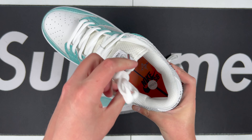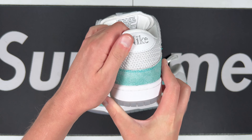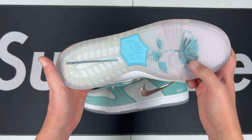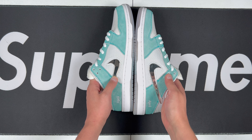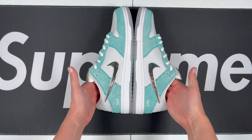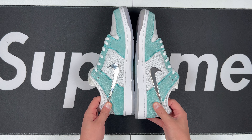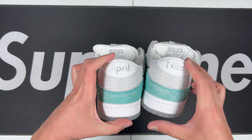Very happy to have these. On the other one you get the metal rose with 'April' right there, Nike on this right side instead of the left. You've also got the rose on the bottom. Symmetrical check looking good, inside panels looking good as well.